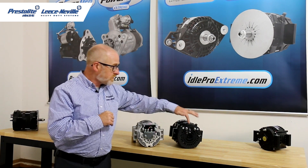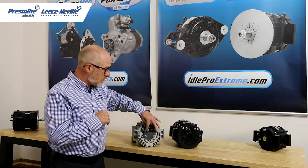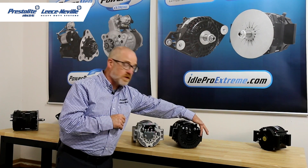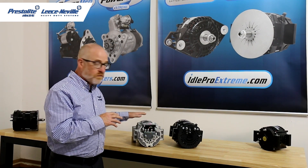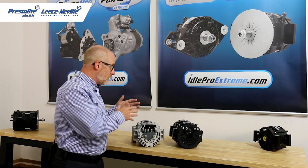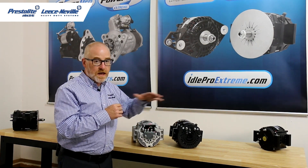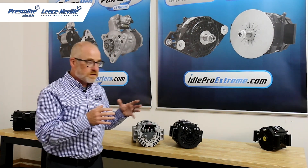On the Idol Pro Xtreme you'll see we have our remote sense and lamp driver terminals, but we don't have those on the 4000 series. On the 4000 series, these three posts are actually three AC taps or W terminals. So if you want remote sense or a lamp driver on a 4000 series, you have to order different models — they're not standard and built in. Depending on your application mix, you may have to stock two or three models, where the Idol Pro Xtreme has fewer part numbers because one unit can cover a wider range of applications.